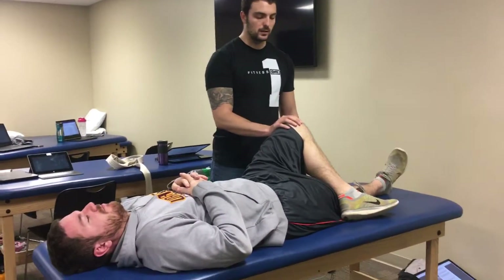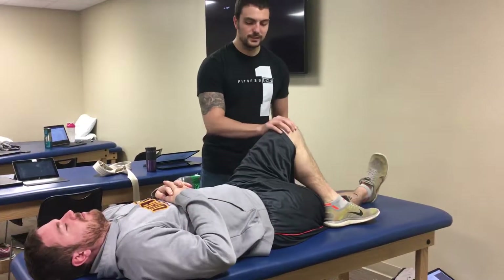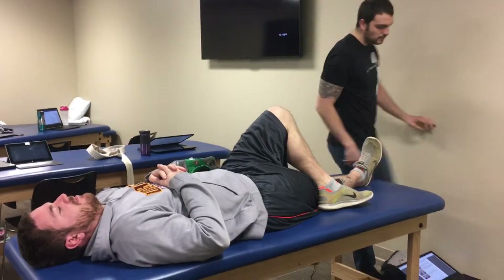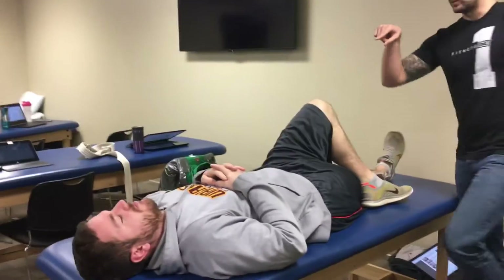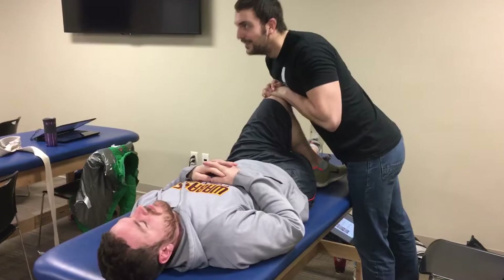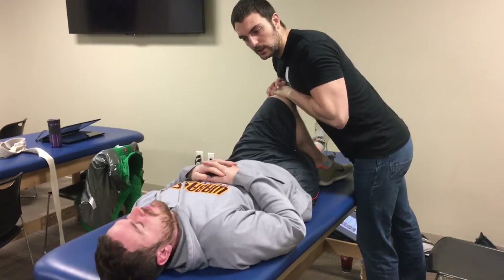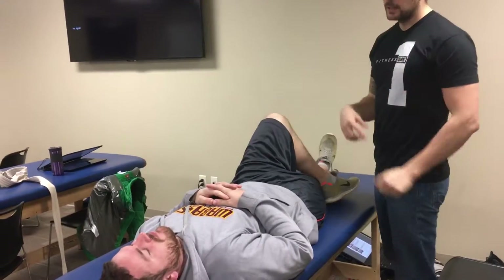For an AP glide, we'll cross the patient's leg over like this, and we'll provide a force down in an AP direction. We'll want to use your body weight, not your arms, otherwise you'll be fatigued very quickly. So there's one AP glide.